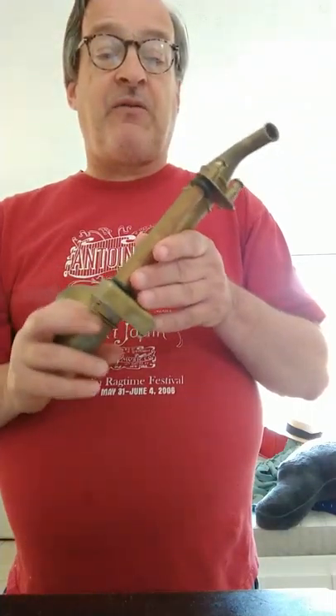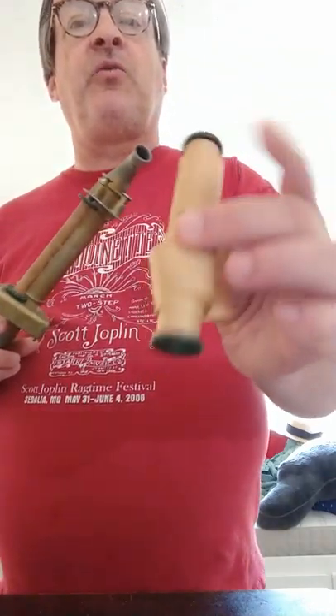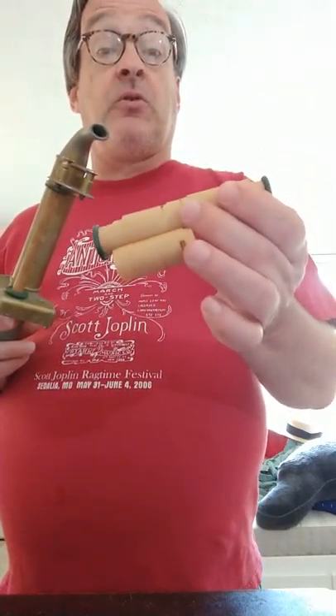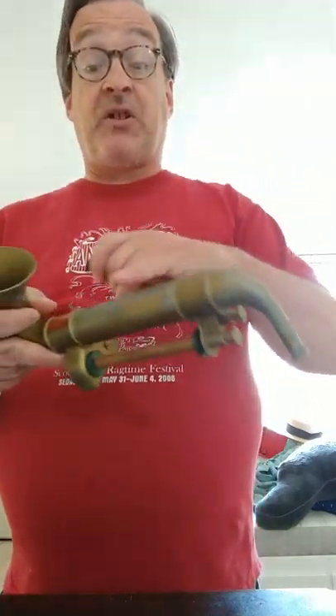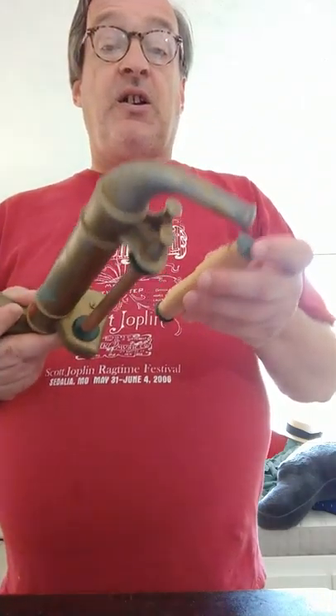On the back of it is where the rolls go, and it came with three totally trashed rolls. Here is one of the obviously totally trashed rolls. They're bigger than the Romanica rolls — almost twice as wide — but that's because you've got a lot more note range to cover.